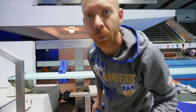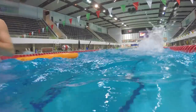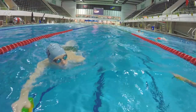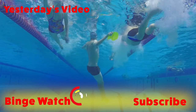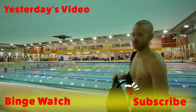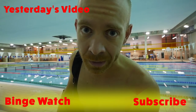Now I've got to go swim, I'm so late. Things I do for you. This is not the face of a man who enjoys max 50s on two minutes.